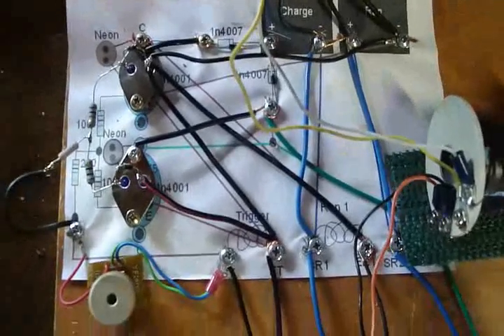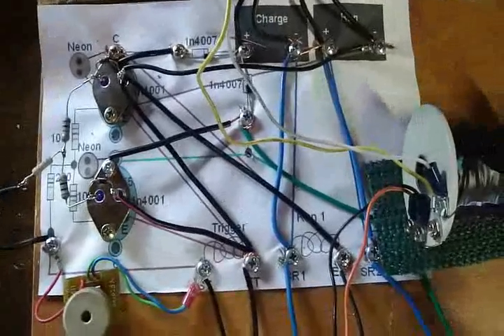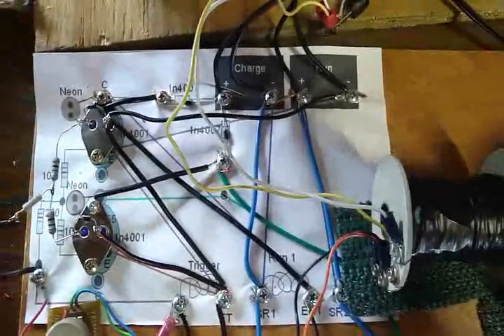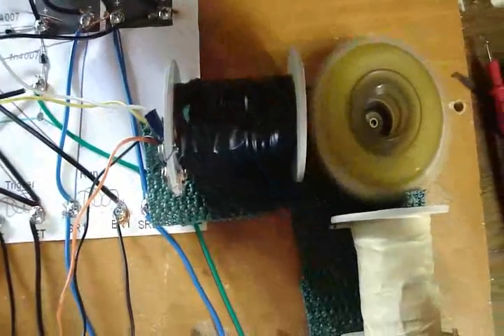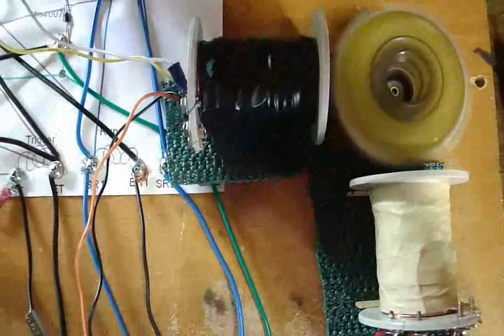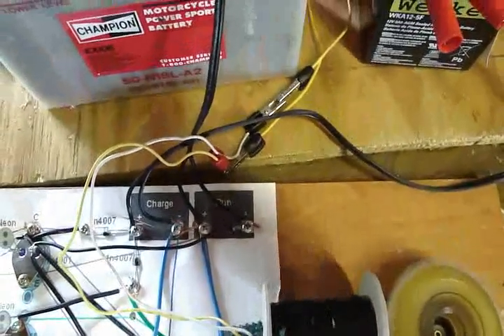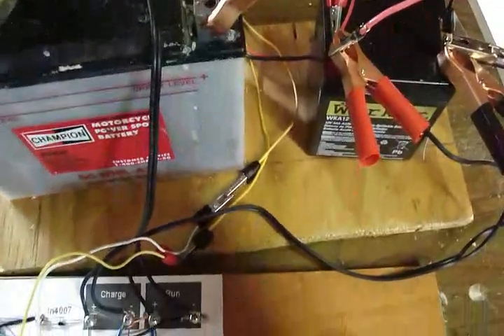I came up with my own circuit that uses two transistors, one trigger coil, and two run coils. I'm also using the second trigger coil from the other spool to add a rectifier circuit so I can charge my battery with it too.